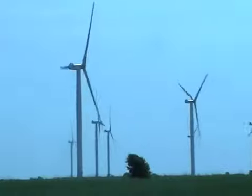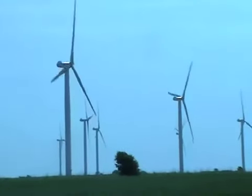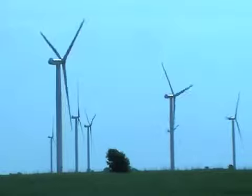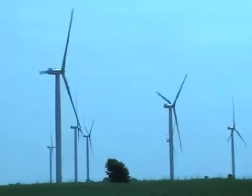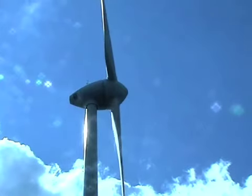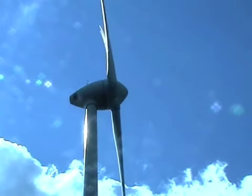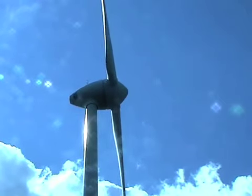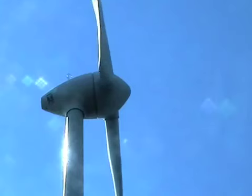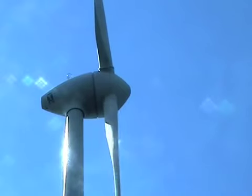The amount of electricity that can be generated at any moment depends on three things: the strength of the wind, the number of operational turbines available, and the way the turbines are arranged. Each turbine needs clear wind access. Most start generating at a wind speed of 8 miles per hour, reaching optimum efficiency at around 30 miles per hour.